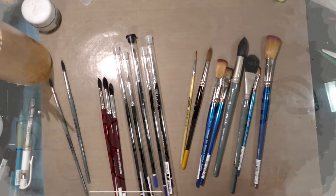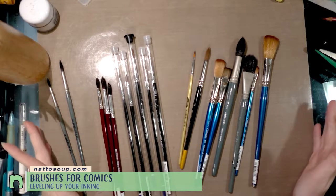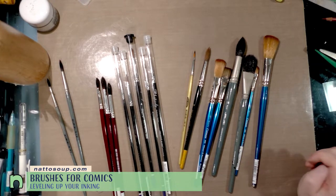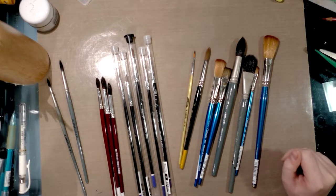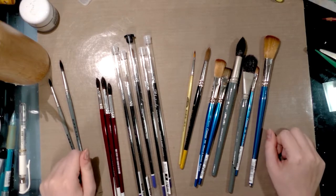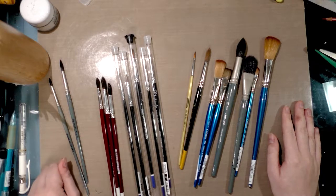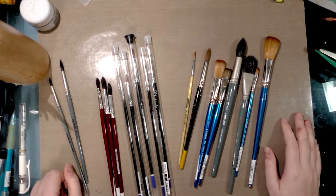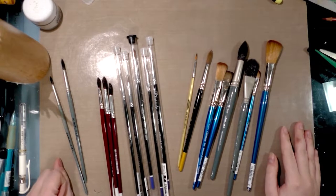Hey guys, today I wanted to talk to you about watercolor brushes — a topic I think everybody can use some help with. I've been watercoloring for the past six or seven years regularly while I work on 7 Inch Kara. Something you need to keep in mind is I am not what most people would consider a traditional watercolorist. I have zero interest in watercolor as fine art — I am a watercolor comic artist.